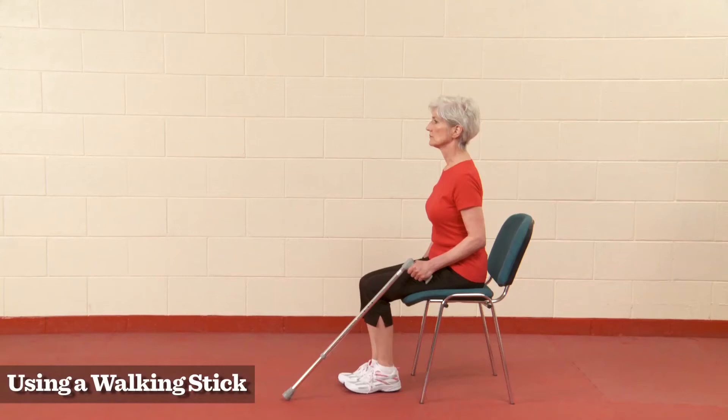A walking stick should always be held in the hand on the opposite side of your bad leg.